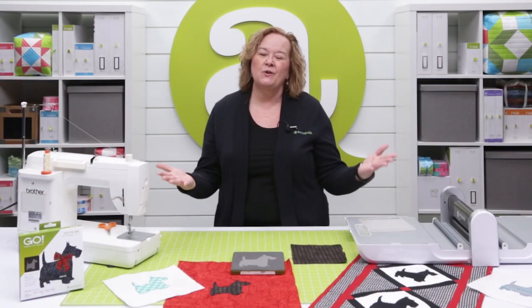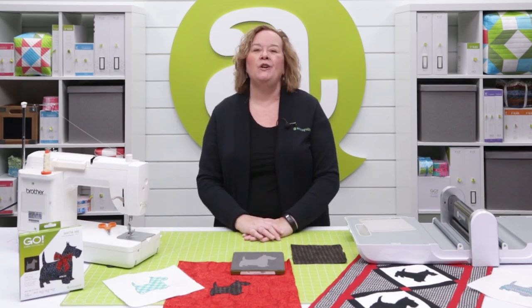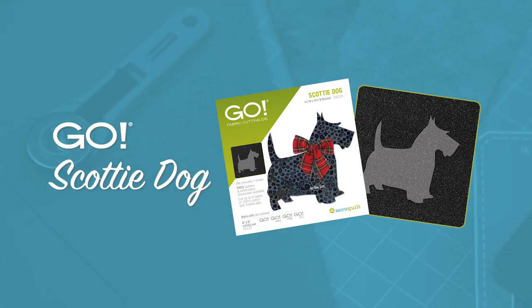Hi, I'm Pam Heller, AccuQuilt's petting expert. Thanks for joining me today as I show you how easy it is to use our new Go Scotty Dog die.